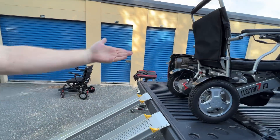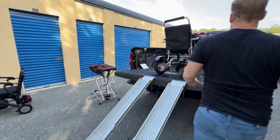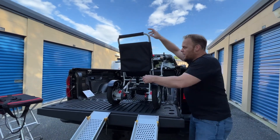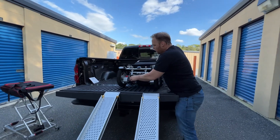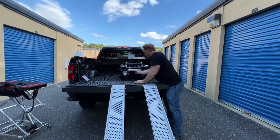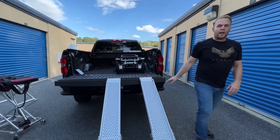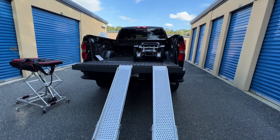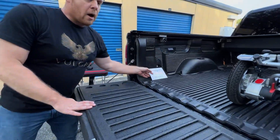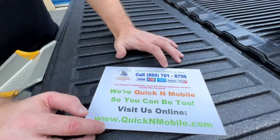Now all I have to do is fold the chair — turn the joystick off first, because if the joystick's on it won't go into freewheel. Fold the chair, put it in freewheel, scoot it up, lock the chair, and there I go. Then just address the ramp. So you get an idea of both using a Vulcan lift or using a lightweight ramp.